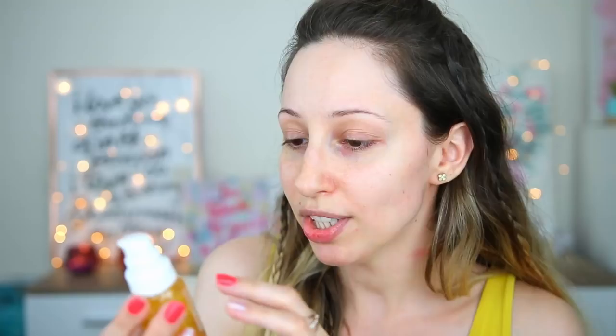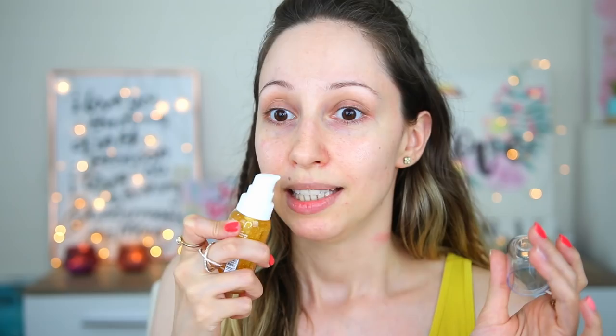In this collection we also have a luminizing primer. The packaging is super pretty — we have a glass bottle with a pump. It says that it contains reflecting gold flakes. I'm so excited about this and it smells like honey! For this one I'm gonna do a wear test as well; at the end of this video you can see how it looks.